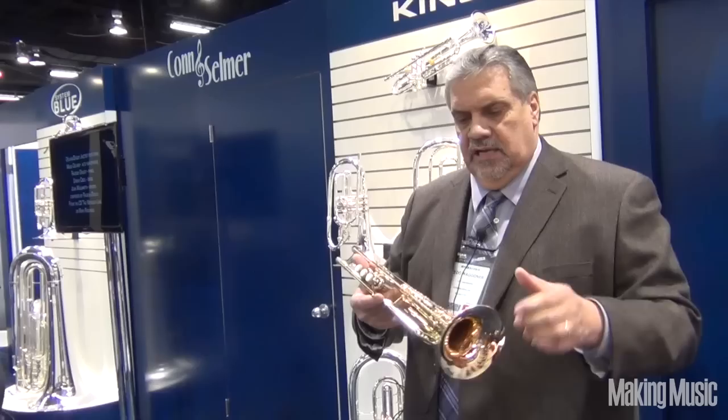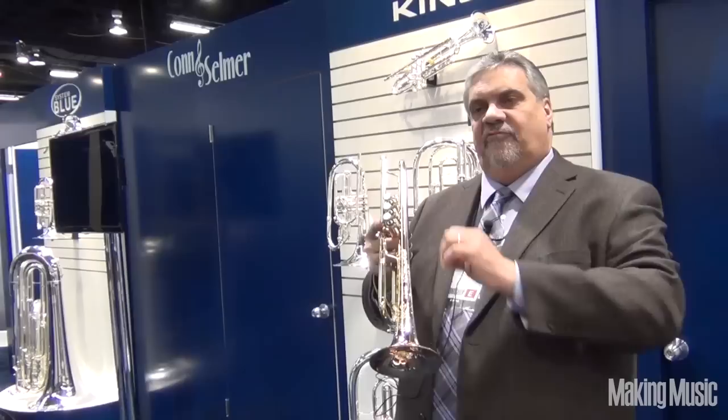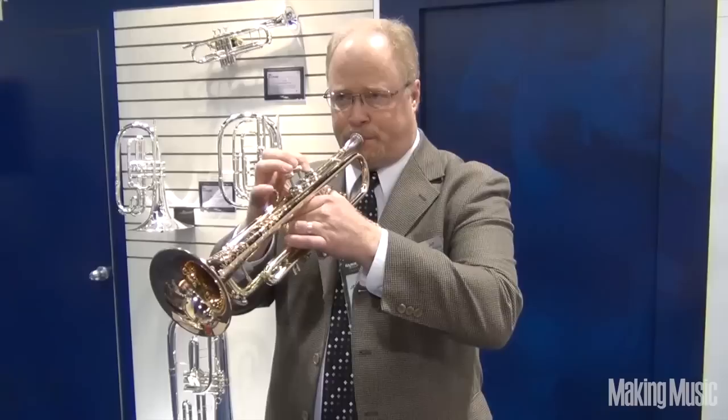Jose Hernandez is arguably one of the finest mariachi trumpet players in the world, let alone this country. Jose worked with us to design this horn — he likes the 43-design bell, which is a little bit slower taper, and it responds a little bit quicker. It's very good for mariachi music, where you are looking for very, very tight, clean staccato work.